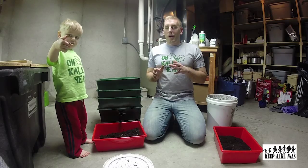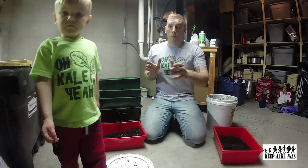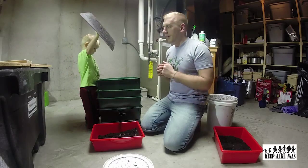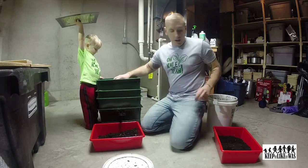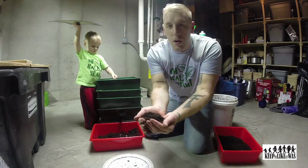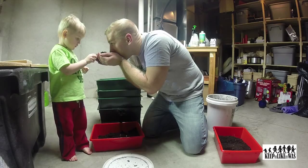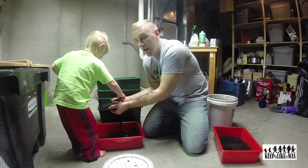A lot of you are probably thinking, why do you have worms in your basement? Well, number one, worms are awesome. But most importantly, it does a couple really important things for our aquaponics. It takes table scraps from upstairs and turns it into this awesome compost. This is called worm compost or worm casing — the most nutrient-rich compost that you can ever get, and it smells good.